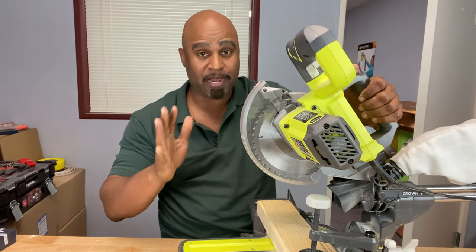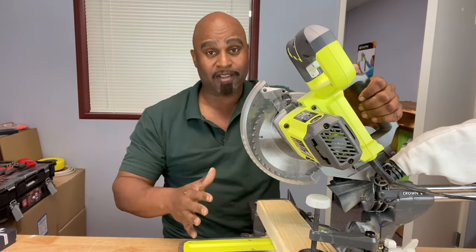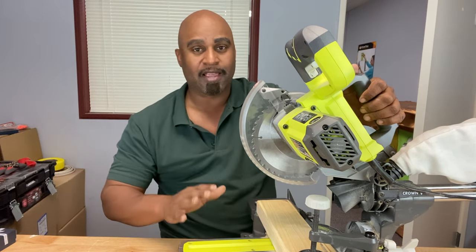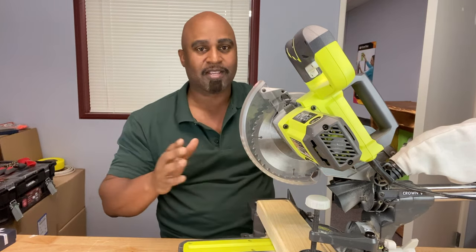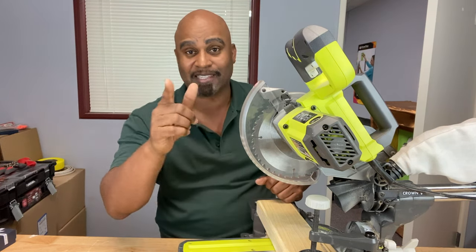A miter saw can be your best friend in the field or doing DIY around the house, but just like your favorite car, it needs a tune-up every now and then. Pay attention to it — check the blade, the lock knobs, and make sure everything is adjusted and working properly. If you liked the video, give it a like, go ahead and subscribe as well. I'll see you guys next time.